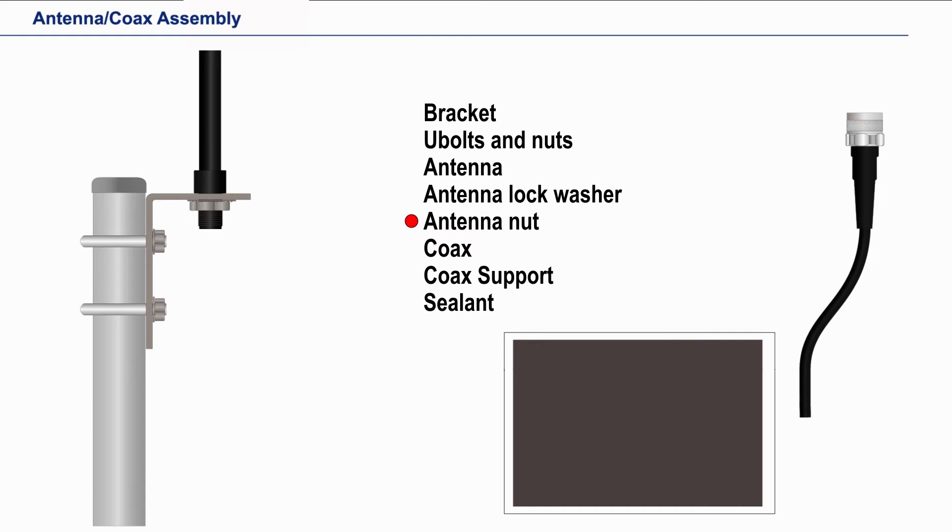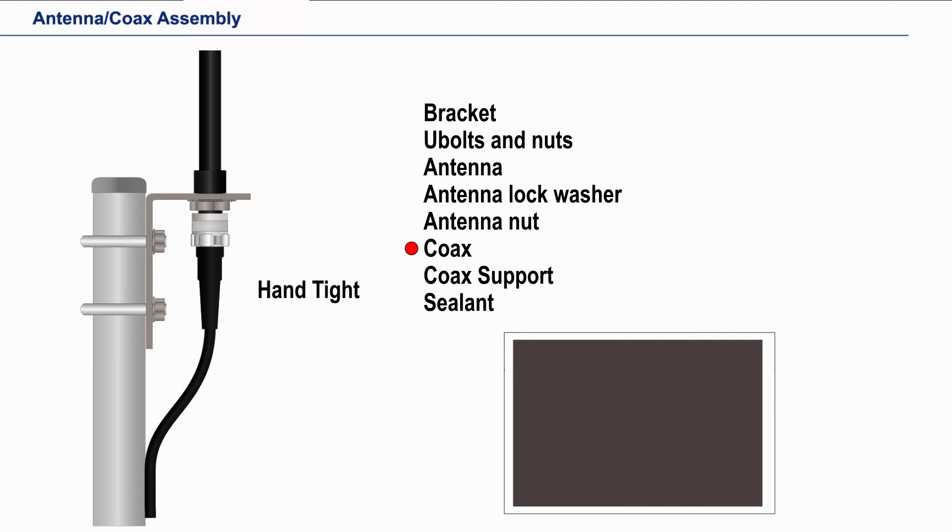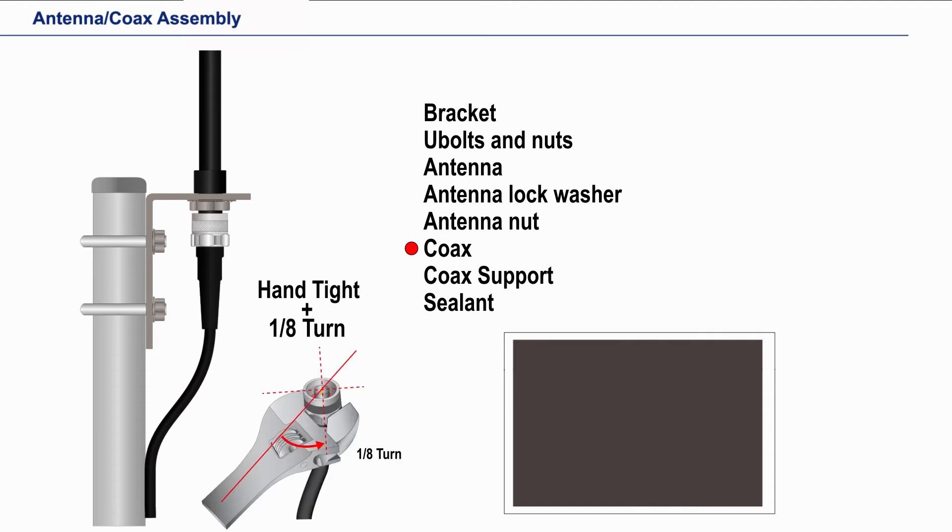Next we need to tighten the coax onto the connection hand tight, and then 1/8th more turn to engage the seal inside the coax connector.